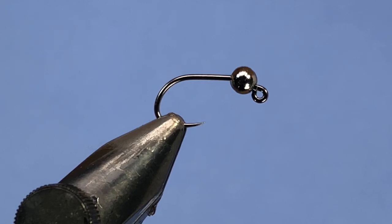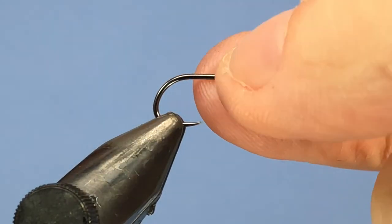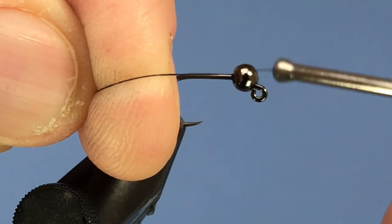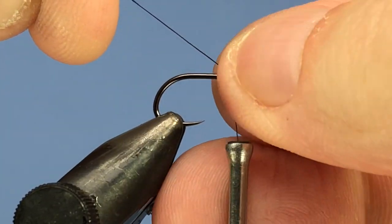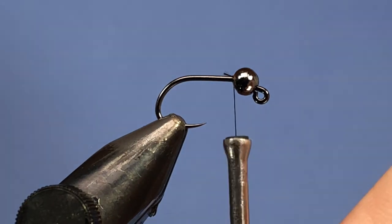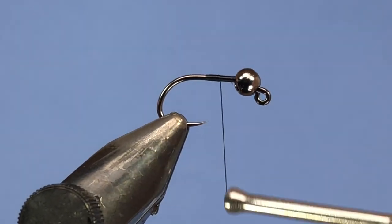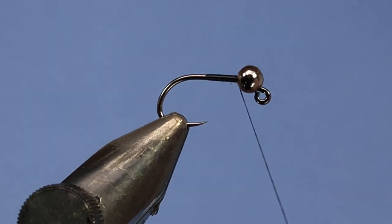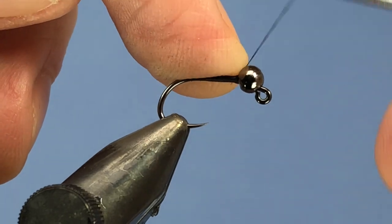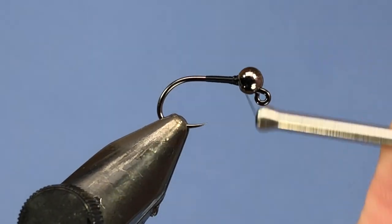For thread, we're going to be using a 70 denier ultra thread in black, or an ADOT thread — something that's fairly slender. We're just going to start in behind the bead and get that secured. Add a few wraps in behind, right up against the slot. You just want to make sure that you have that bead pushed out as far as you can. Trim off that tag end there.